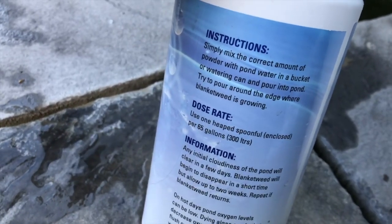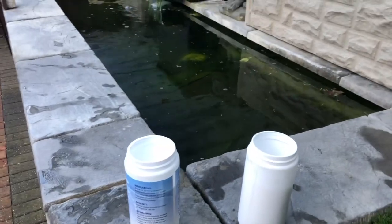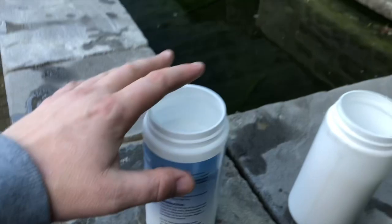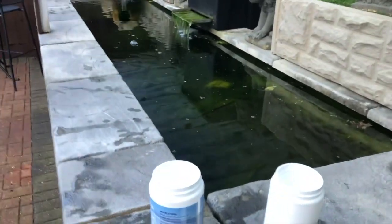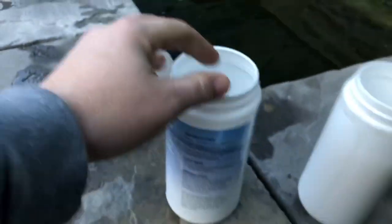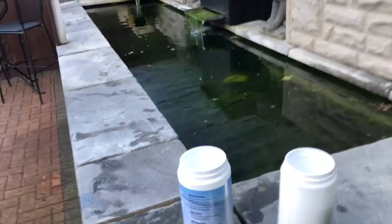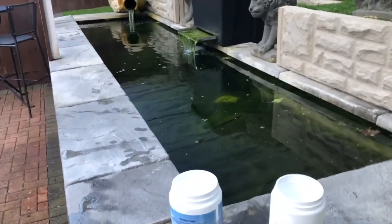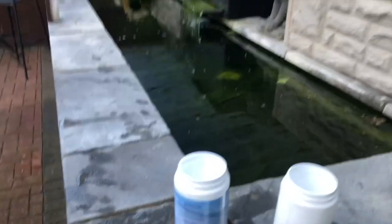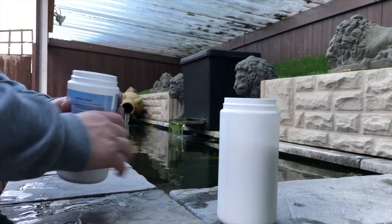The instructions tell me it's one spoonful for every 65 gallons, so another quick calculation gives roughly six to six and a half spoonfuls to treat this pool. I'm going to do that now — I'll show you how. I'm going to distribute it around the water using a bucket, quite simple. I'll show you that now.